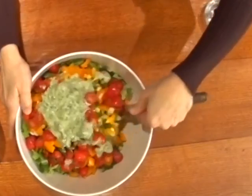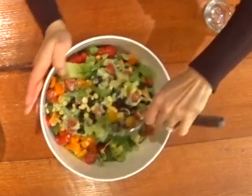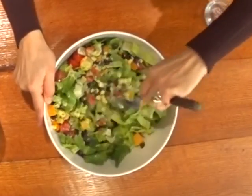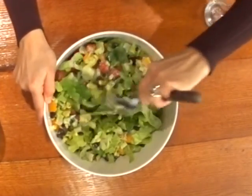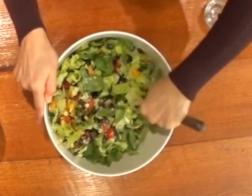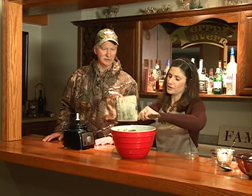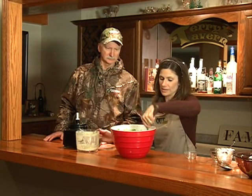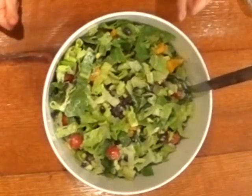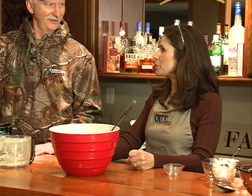And then just toss — figuratively, not literally. I see the crowd starting to collect here for sampling. I remember as a kid asking my uncle to pass me a roll and it came flying across the kitchen. Make sure we get all the dressing out of there. Look at that — it's so colorful! When we come back, we'll have all our taste testers here and we'll be ready to sample.